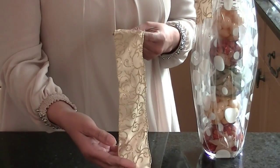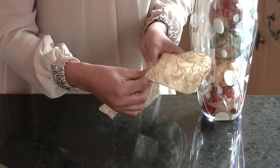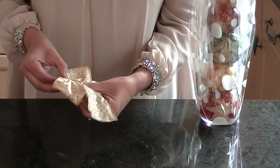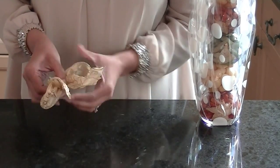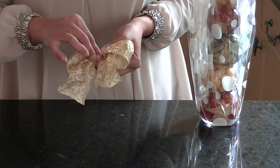So I've taken a strip of ribbon and all I'm simply going to do is just take the ribbon across so it's just a nice little simple bow. Then I'm just going to gently bring the ends together and I'm simply going to tie this into my bottle.